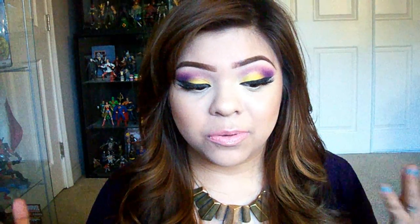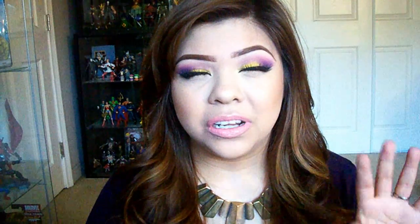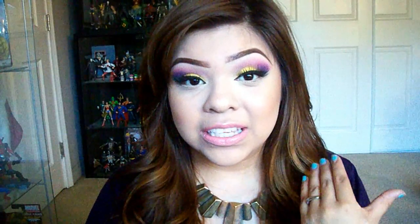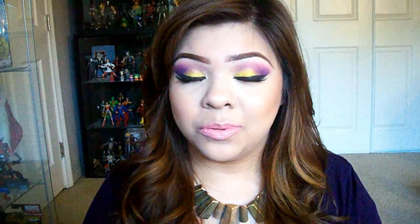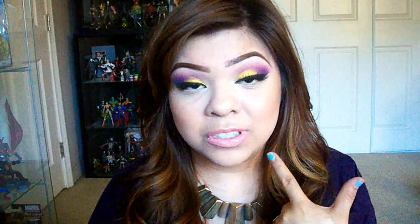I asked you guys on Instagram if you would like to see this look or a different look. Only about four of you voted, but the majority asked for this look first. So don't worry if you wanted to see the other look — I will still be doing it. In that other look, the purple was mainly on the eyes; in this one, the purple is on the lips.